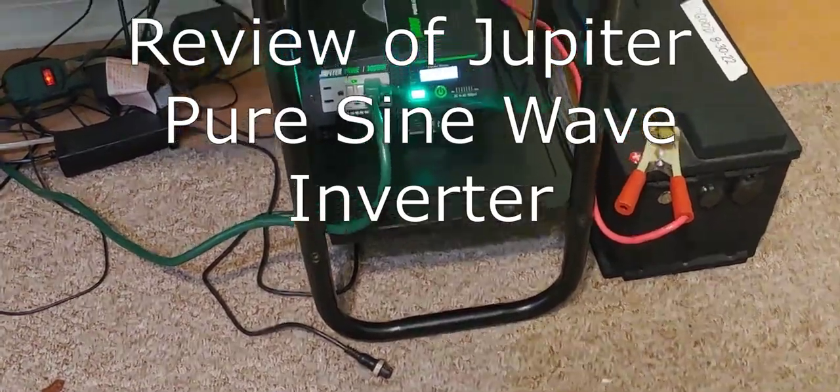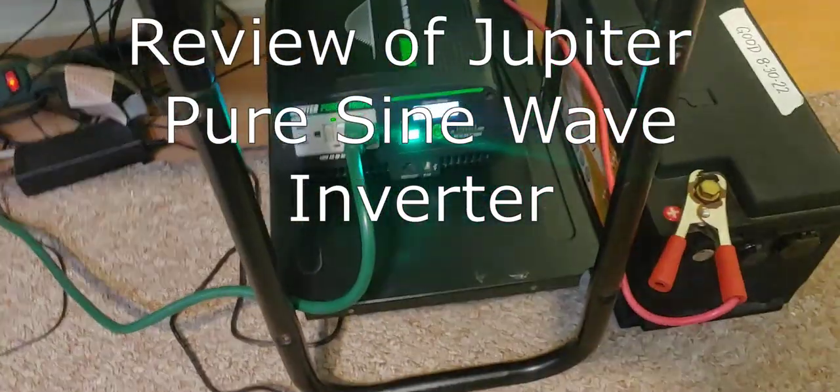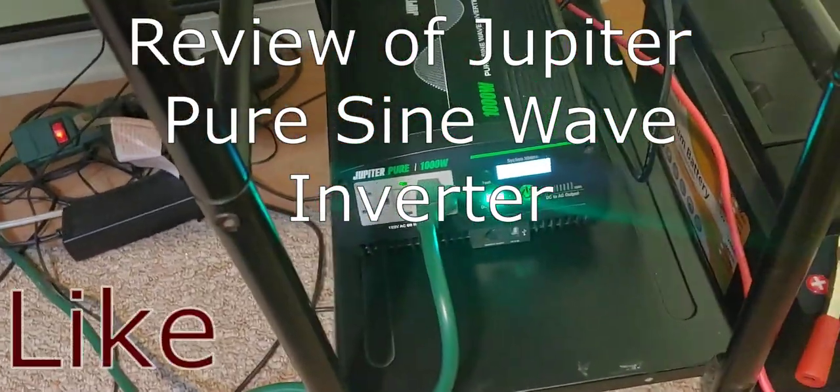Hello all, Shoestring here. I'm going to finish up the review I was doing on this Harbor Freight Jupiter Pure Sine Wave 1000 Watt Inverter.